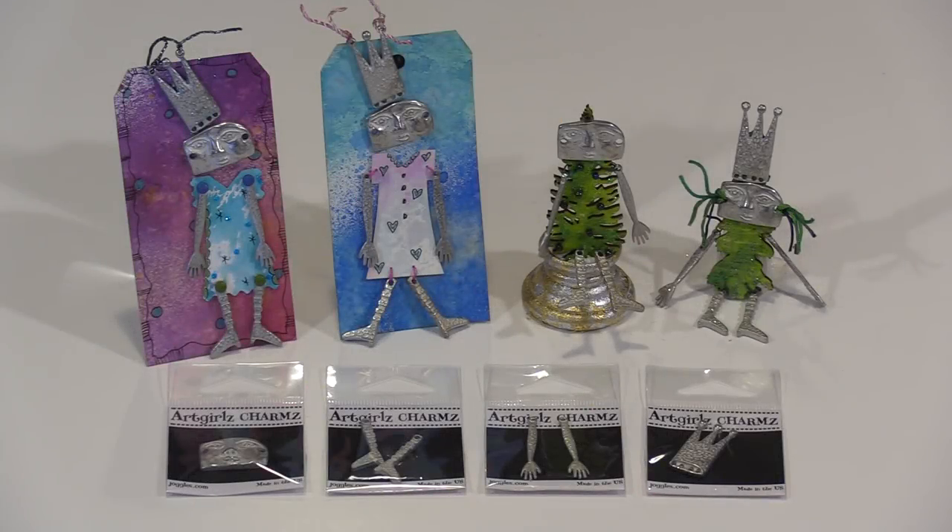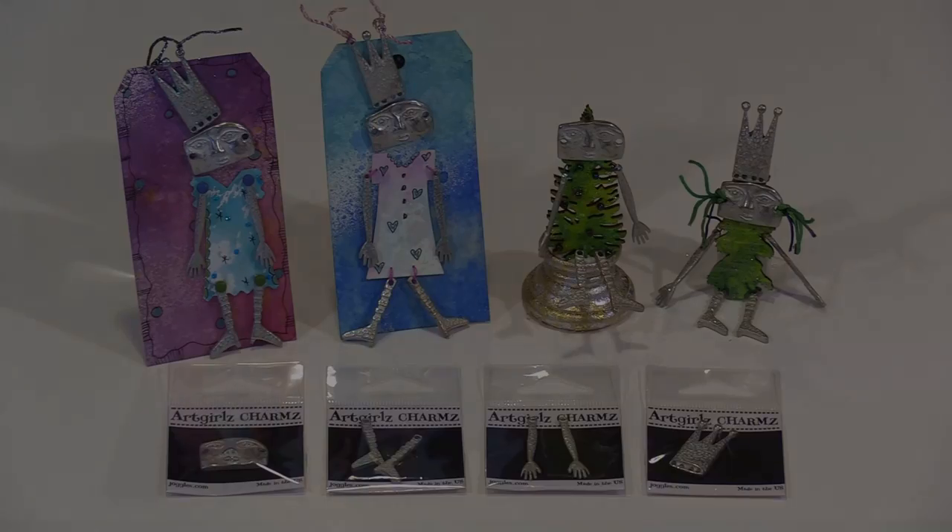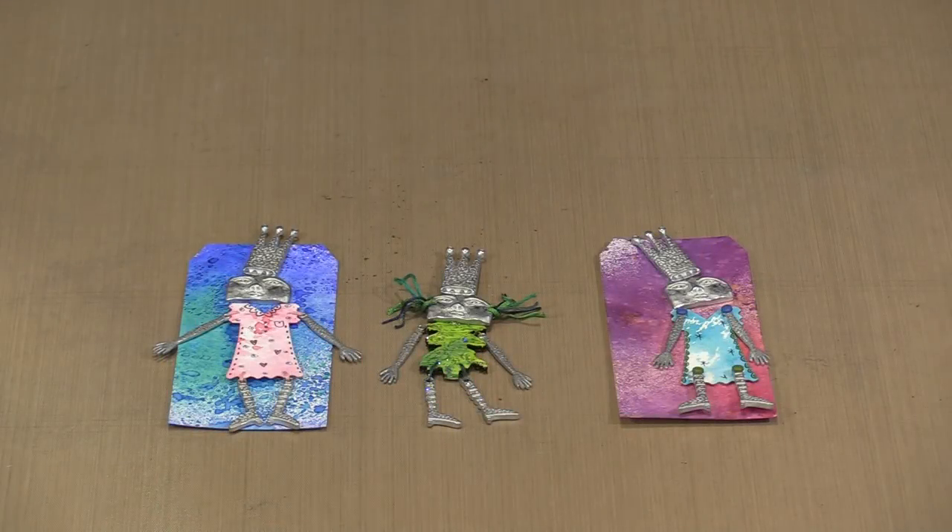It's my absolute pleasure to reintroduce you, or perhaps just introduce you, to products that were near and dear to my heart back in the early 2000s: Art Girls Charms. They were the creation of Allison and Tracy Stilwell, two incredible artists who were blurring the lines between fabric, paper, and other mixed media products in wonderfully quirky ways.